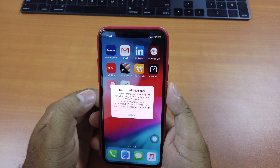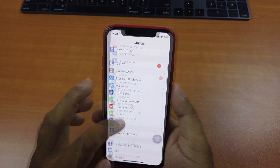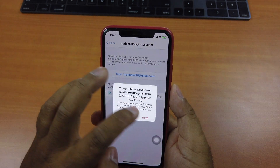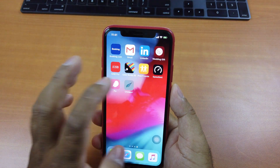You can see the Chimera app here. If you click on it, it will say Untrusted Developer. Just go to Settings, then General, then Device Management. Click on it, click Trust, then Trust again. Go back to the home screen and open the app again.